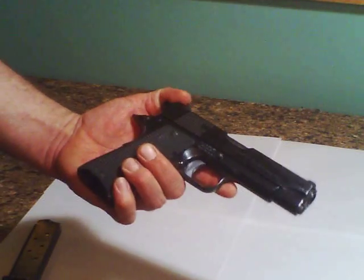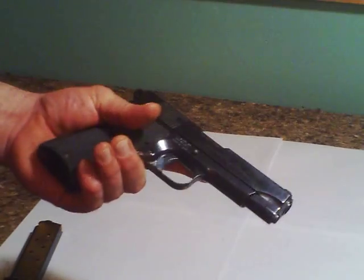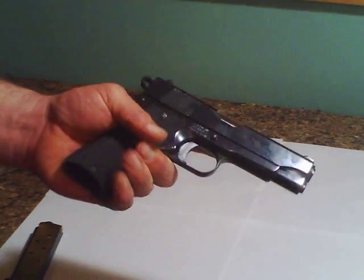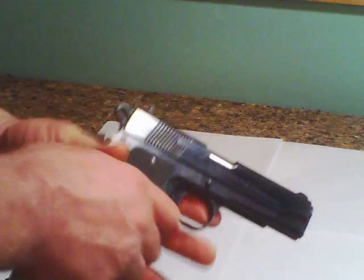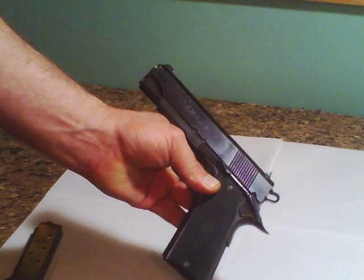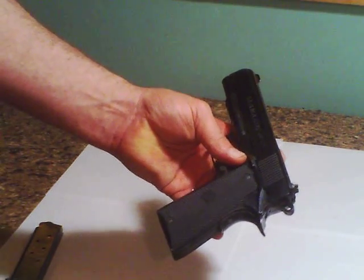I do not use cheap ammo. I am a cheapo — as you can tell, I have a Llama — but I've looked on the internet and I've seen nothing but good reviews. I imagine somebody who only spends $3,000 on guns is probably going to tell you they're junk, but that's just how that goes.